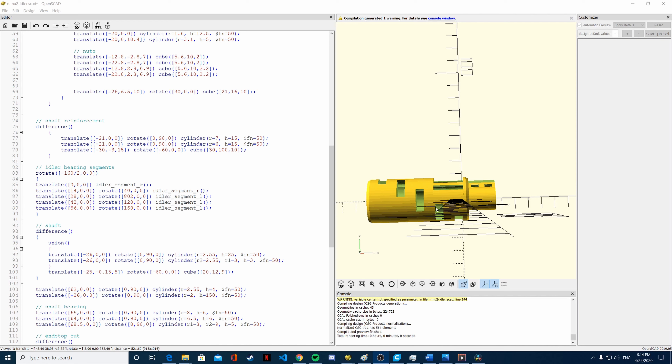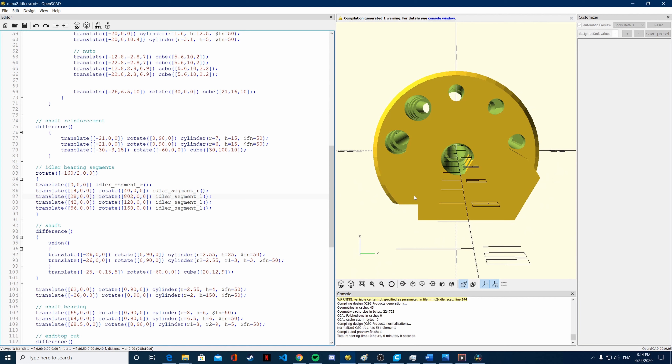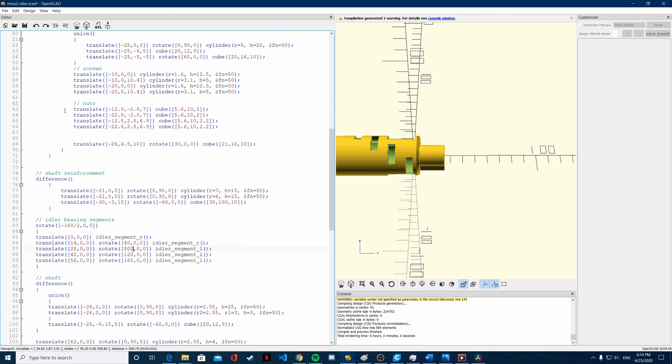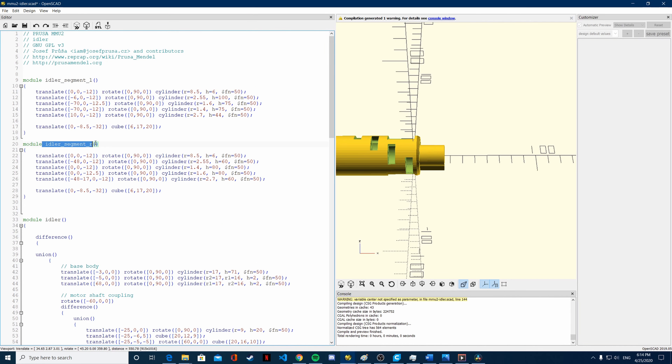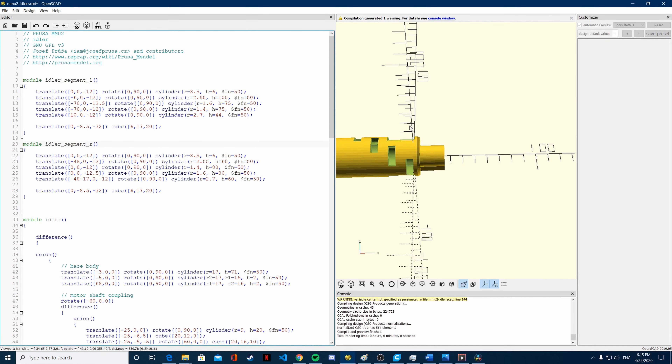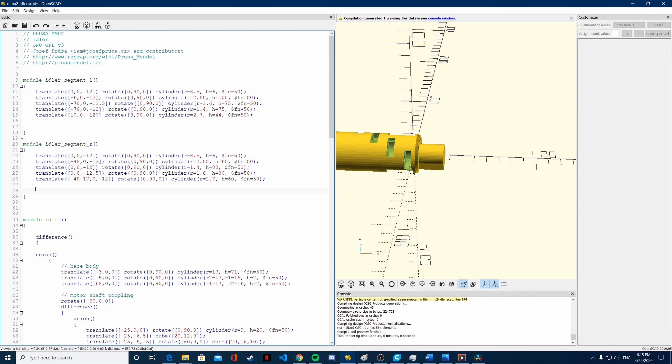The first thing we are going to do is remove the holes for the different pins — the metal rods that hold the bearings in place. You can see there are idler segment L and R, which stands for left and right. They are basically almost the same except the L covers two and the R covers three. We are going to delete this part on both of them. It is necessary to make a slightly bigger opening; they may have used this because of the smaller bearings, but I'm using bigger bearings so I won't need this part.